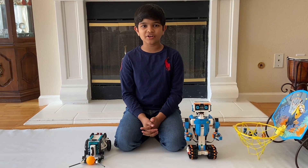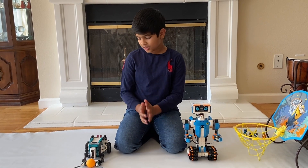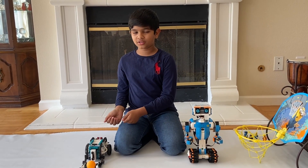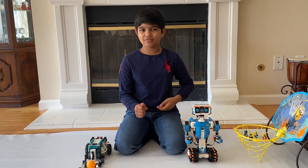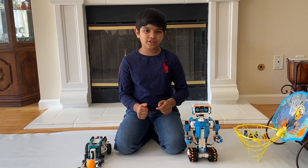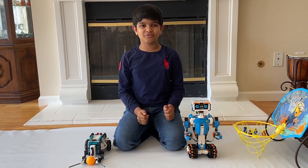Hope you enjoyed this video. I was able to combine my love for basketball with robotics. And did you see how Tricky played like Michael Jordan and how Vernie played like Kobe Bryant? That's very cool. If you like this video, please like, share, and subscribe right over here. Bye, I'll see you in my next video.